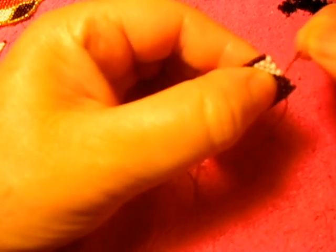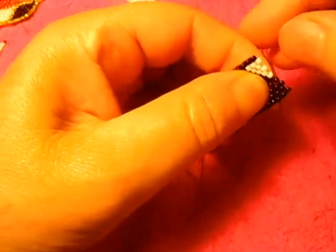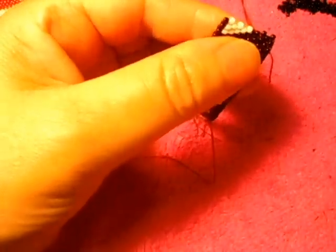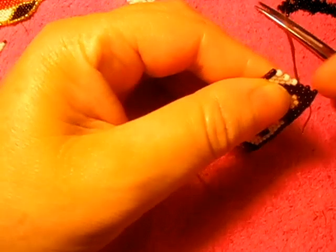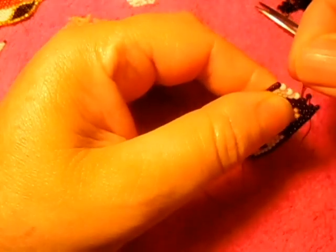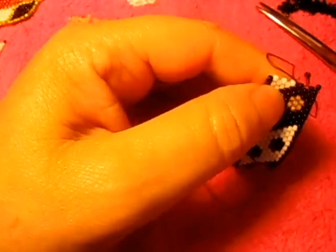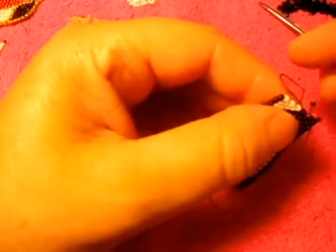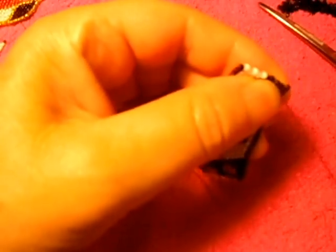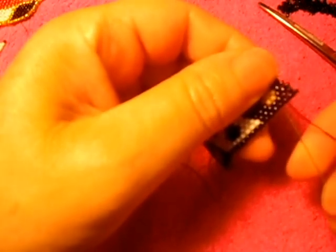So now I'm going to remember the churn that I was supposed to be doing. I'm gonna need to leave the thread right there. I'm going from black to white. Hopefully I remember.